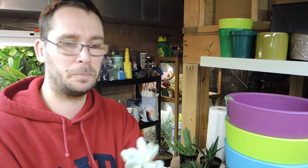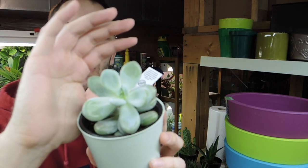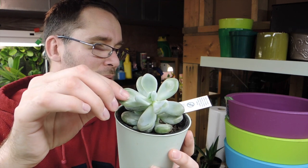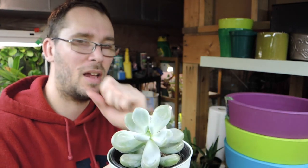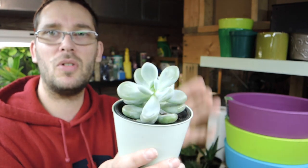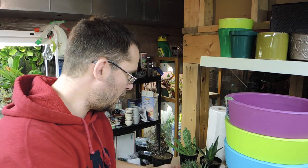Another one here — I'm not sure what this one is but I assume it's a type of sedum. I think I used to know this one — it's not jelly bean or anything like that. If you know the name, put the timestamp below and what you think it is, and I'll Google it.